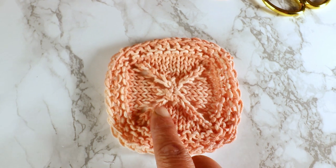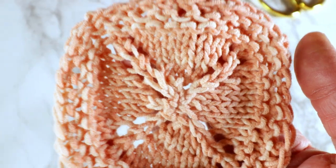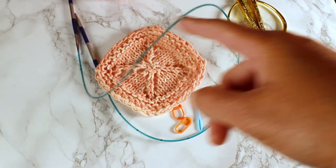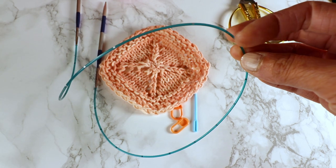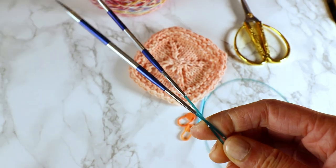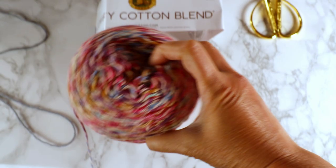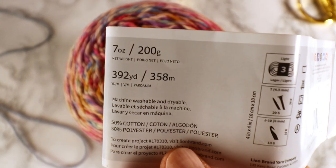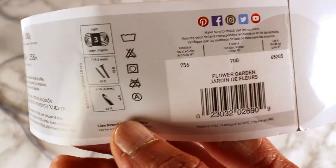For the increase, I'm using a yarn over increase here, but you can also use different increases such as knit front and back — that's a very simple increase too. You can use a set of double point needles, but depending on how big the project is, it might be too big for your double point needles. The circular needle is more flexible in terms of project size, and for this particular one I like the one from Knitter's Pride — I'll have the link in the description box below. The yarn I'm using today is from Lion Brand, called Comfy Cotton Blend. I'm using 5 millimeter needles.